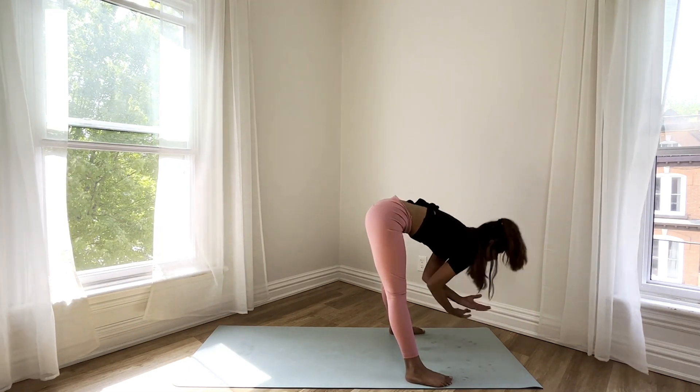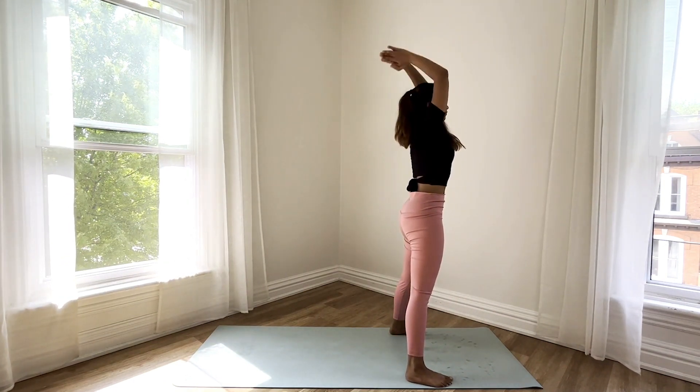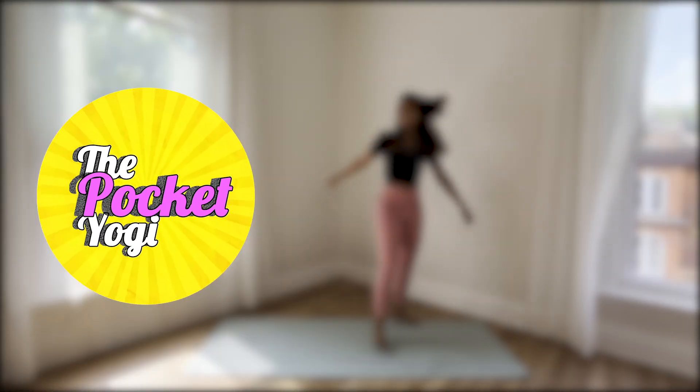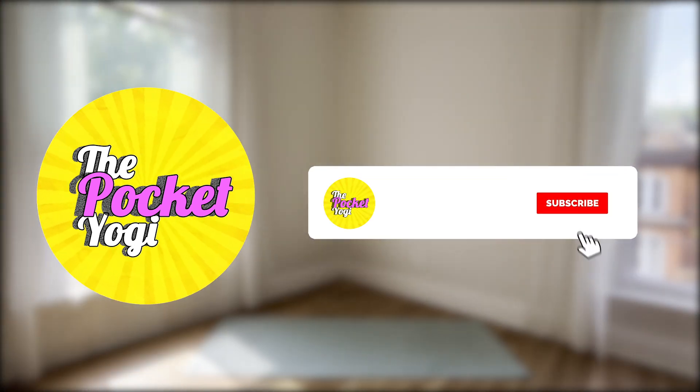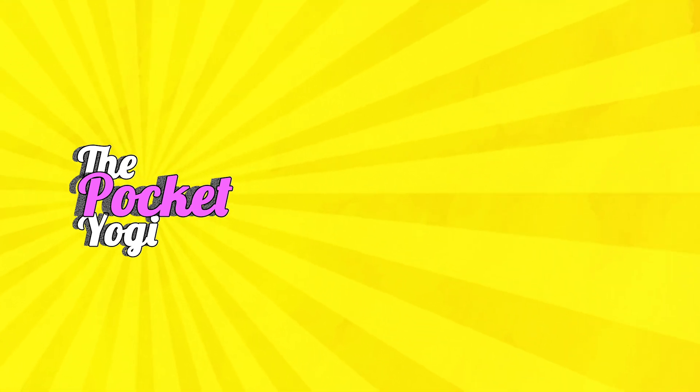Inhale raising your arms all the way up, exhale palms at the heart center — and we're ready to go. Thank you so much for watching this video. As always, if you like this video please don't forget to like and subscribe to the channel. I'll see you soon.